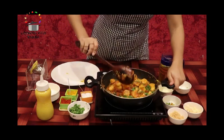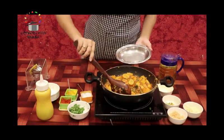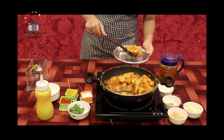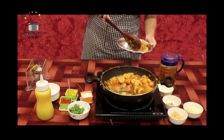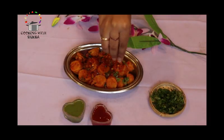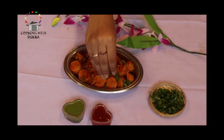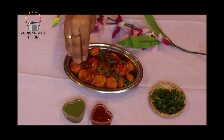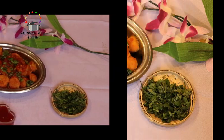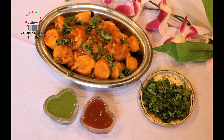Breakfast is ready. Let's serve it. This is a very filling and tasty breakfast option — please try it. Before you serve it, you can add a little sauce as well.